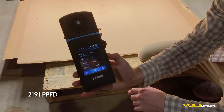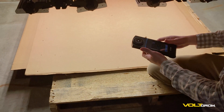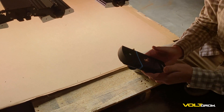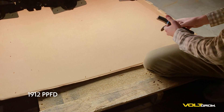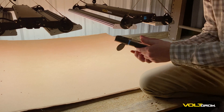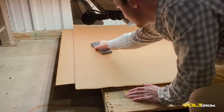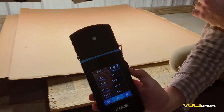That's a PPFD of 2,191. Now let's go over the middle, a little to the right here — 1912. Now let's go over to the very edge — that's 1230. Let's go over to this side — 1838.